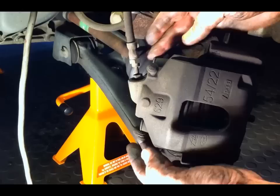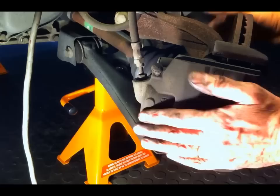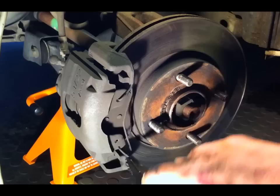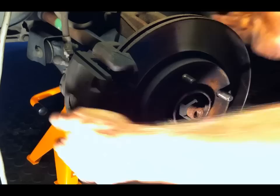The way you get these calipers out is you basically just undo those two pins, which are an Allen bolt. But first there's a clip on the front here — you can see there's a spring clip. Do that with a pair of needle-nose pliers — you can just twist it and pull it out. There, that's it.